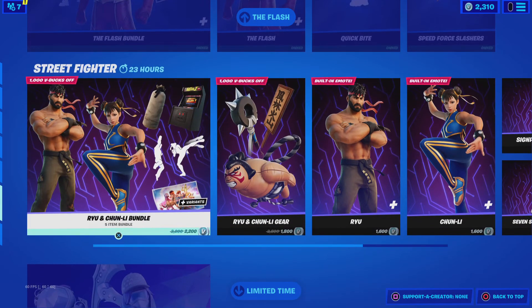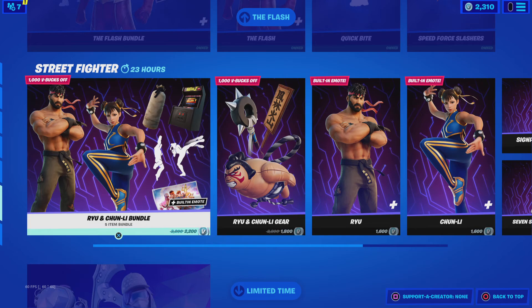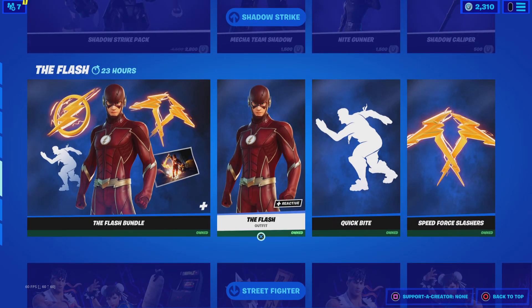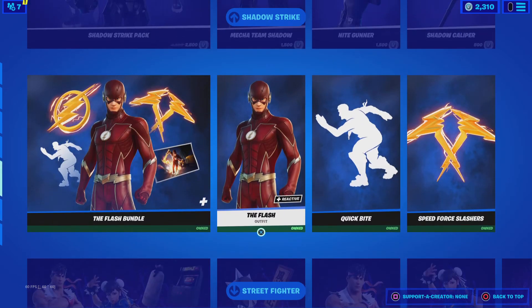The Flash Bundle is still here. Why is the Street Fighter bundle under the Flash bundle? The Flash bundle should be under the Street Fighter bundle because Flash came before Street Fighter.